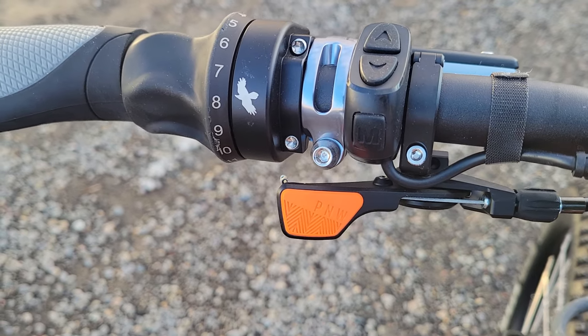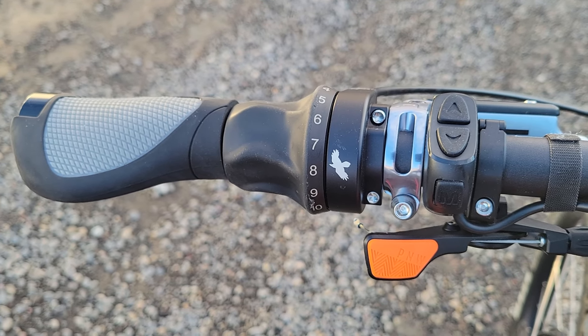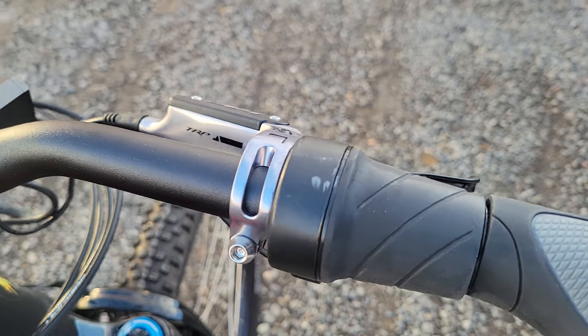Here you see the dropper lever — the orange lever. And there's the Rohloff twist shifter for 14 gears, offering huge versatility in climbing. This thing will climb anything. The throttle is on the right.